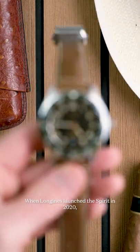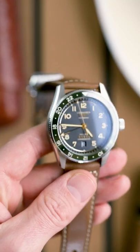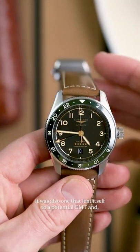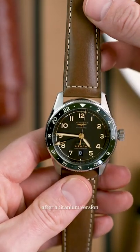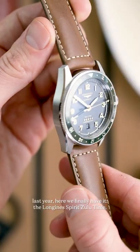When Longines launched the Spirit in 2020, it was one of the low-key best aviation releases of the year. It was also one that lent itself to a potential GMT, and after a titanium version last year, here we finally have it: the Longines Spirit Zulutime.